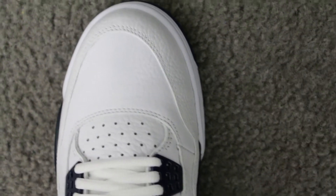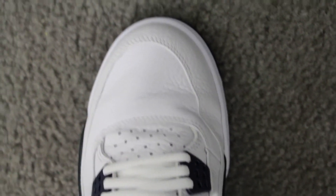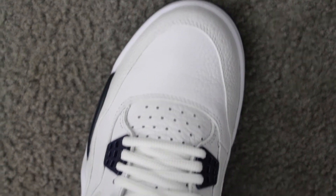I can already see these going to crease real bad — like right there. When you're walking, that's going to be a real bad crease. So definitely wearing two pairs of socks with these.